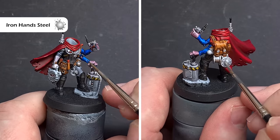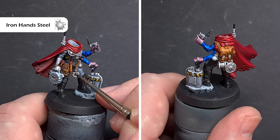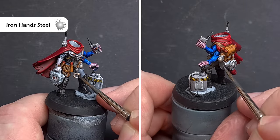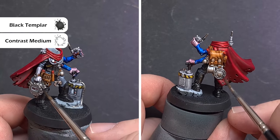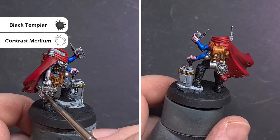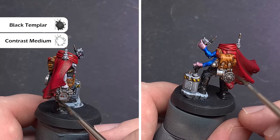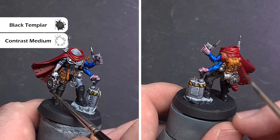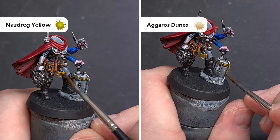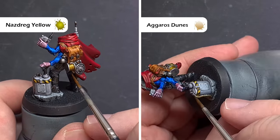Whilst it would be great to paint the entire model in just contrast, I am going to have to use a silver metallic. The colour for this is Iron Hands Steel, which I'll use over all those silver parts — the grenades, any clasps, and bits of wire on the detonator. To shade the silver parts I'm going to take some Black Templars and mix it one-to-one with contrast medium for a nice thin effect — wipe it off your brush and apply it as you would a wash. Just focus this on the silver parts, not the metallics you'll paint a different colour. For gold and brassy effects we'll simply use Nazdreg Yellow on any gold areas and Aggaros Dunes on any bronzy brass areas — a really easy way to get a great effect.